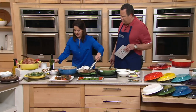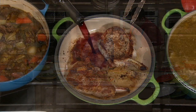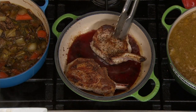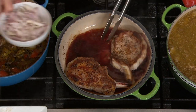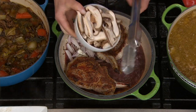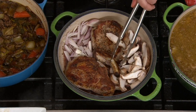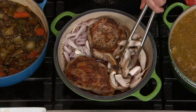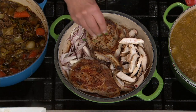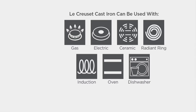We're talking about starting on the stovetop, finishing in the oven, or doing the entire meal on the stovetop — this is a multifunction pan. We get a lot of questions: will this work on a glass stovetop? The answer is yes, but be careful to place it gently, and I would not drag it across the stovetop — you might end up with some scratching. It's a heavy piece and it's cast iron. But this will work on gas, electric, ceramic, radiant ring, induction, and in the oven.